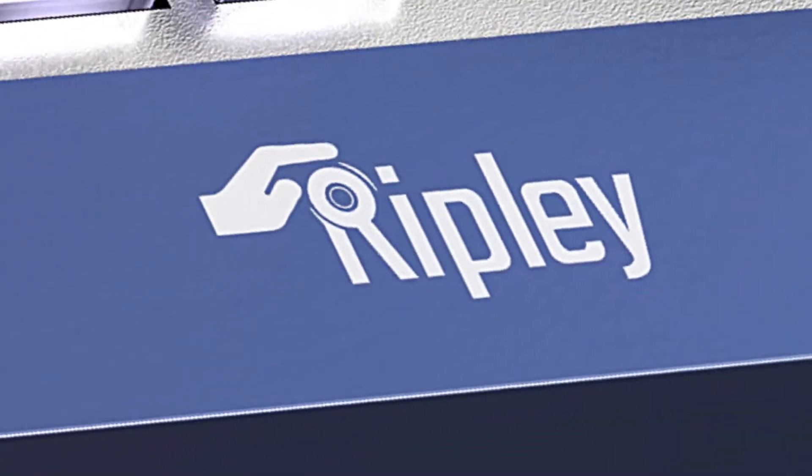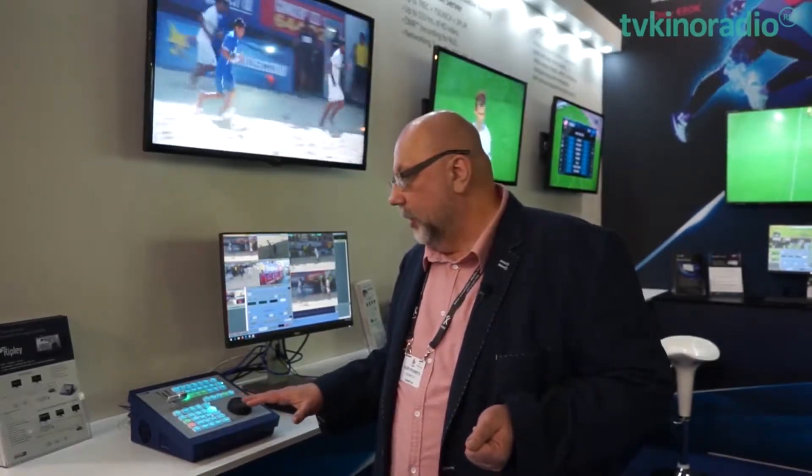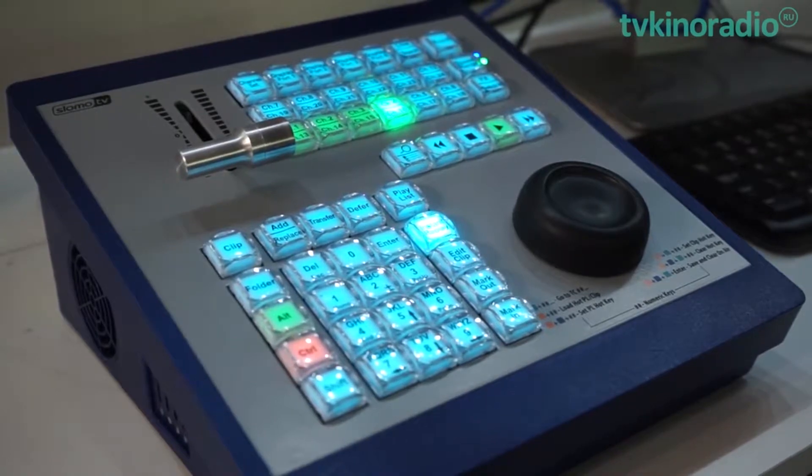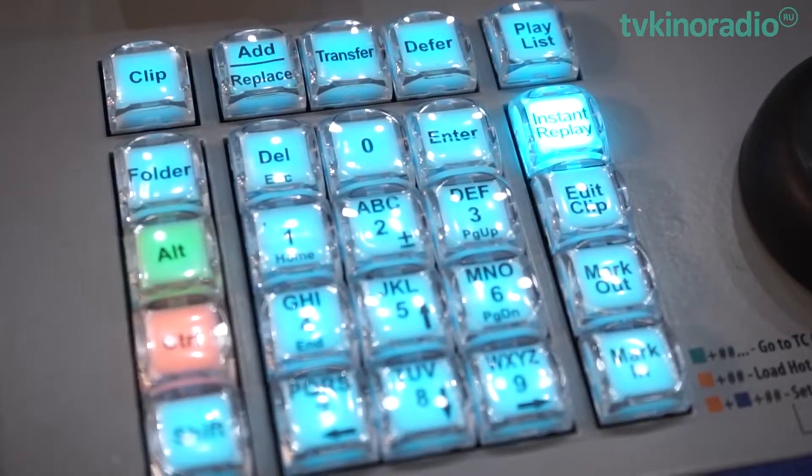What's so new and revolutionary about Ripley? Everyone knows that the Ripley system has to include a Ripley console for controlling the Ripley process, selecting cameras, marking events, and much more. In this case, the Ripley server itself is incorporated into the standard Ripley controller.